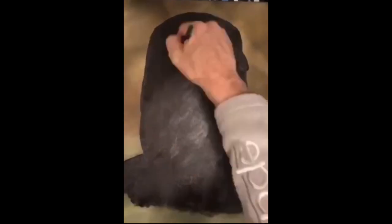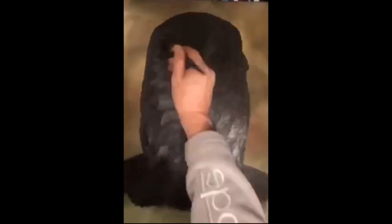First I use acrylic to make a black background, basically the Iron Man shape. This will help the oils stand up on top of the background.